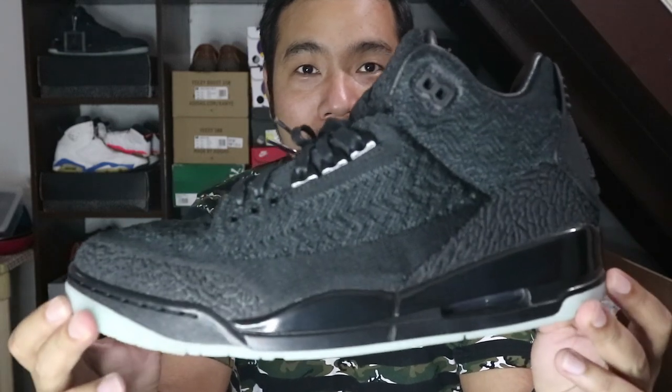Hey guys, it's me Jello Pineda and welcome back to my channel. In today's video, we're going to be taking a closer look at the Air Jordan 3 Flyknit.